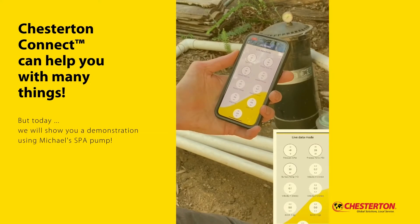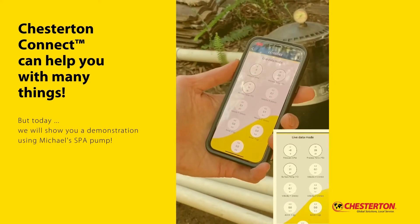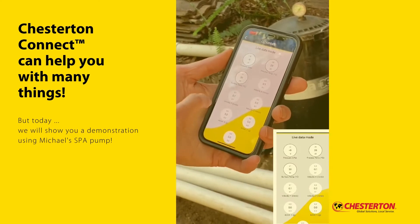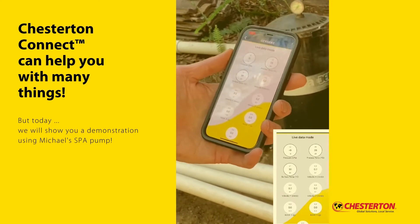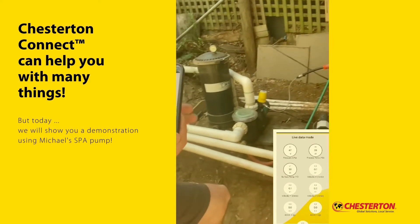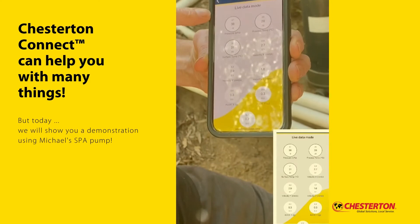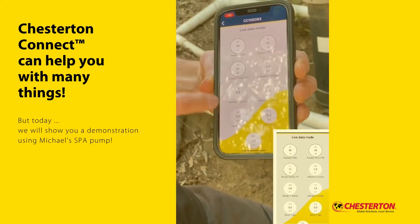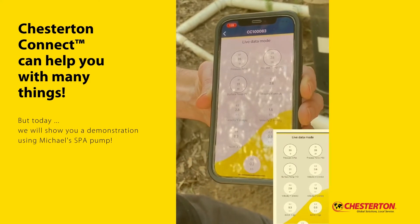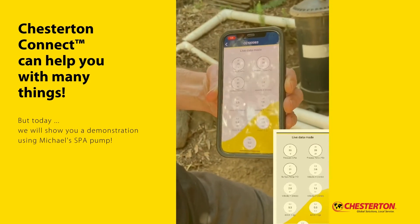You can see we're up at 28 degrees process temperature. Surface temperature is at 30. Nice warm day today, and vibrations are virtually none because nothing's on. But as soon as I turn the unit on, the signal comes through via Bluetooth onto my app and you can start seeing the vibration level starting to move. The temperature will also start to climb up as the heater starts to work.